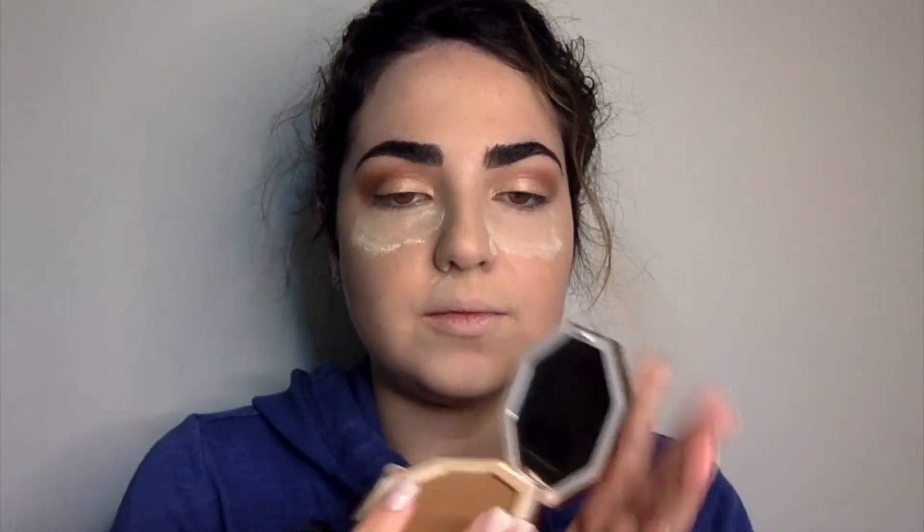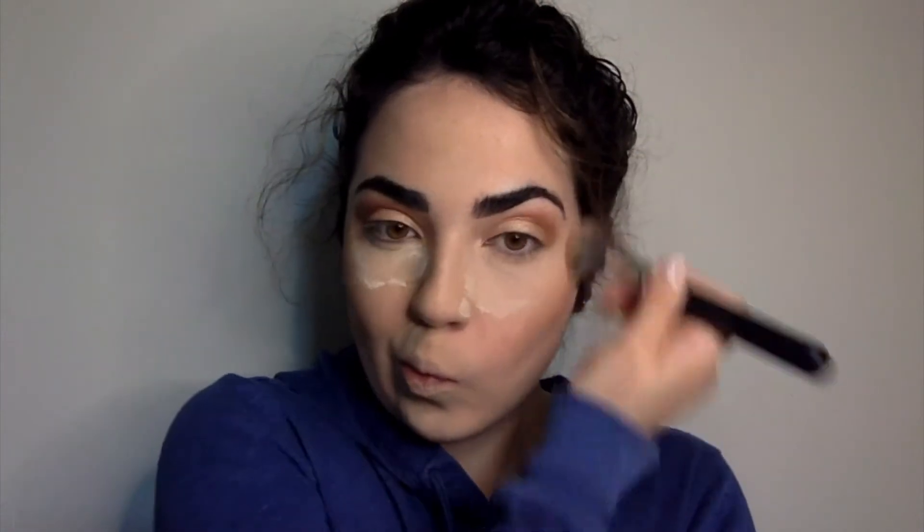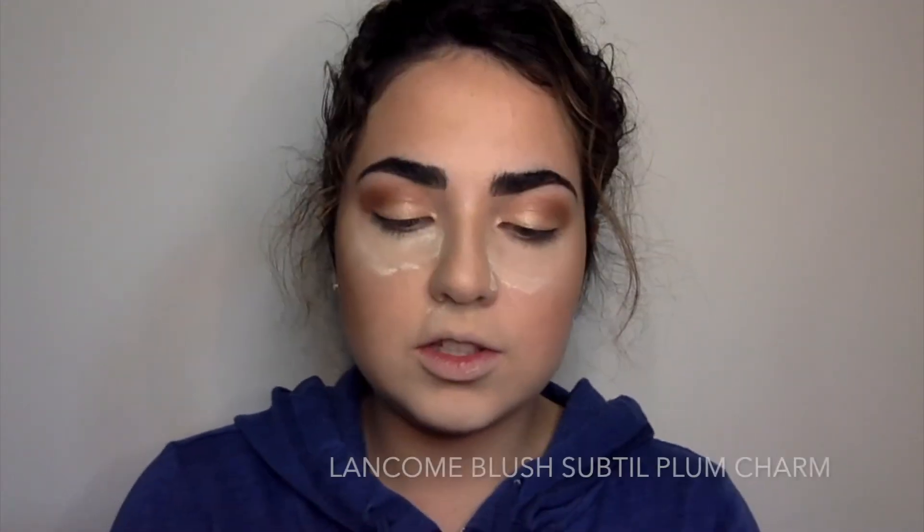Let's go in with my bronzer — the Fenty Beauty one in Private Island — just to give some color to my face. Now I'm going to go into my blush. It's a Lancôme blush, number 381 Plum Charm — kind of like a pink with a purple tone.